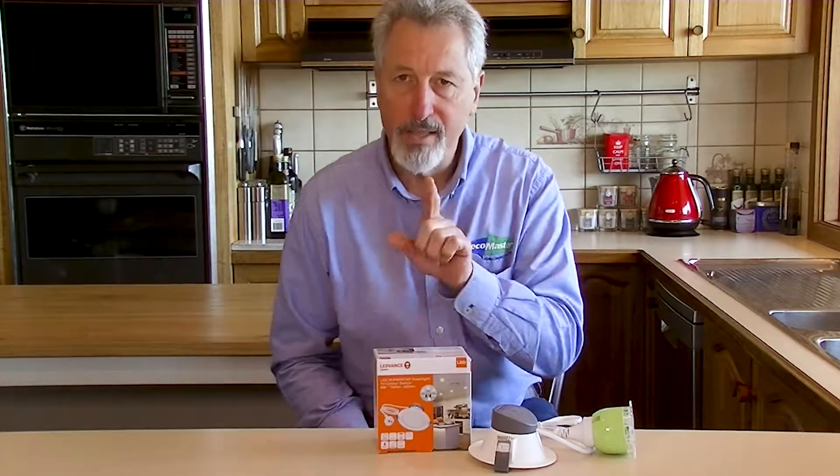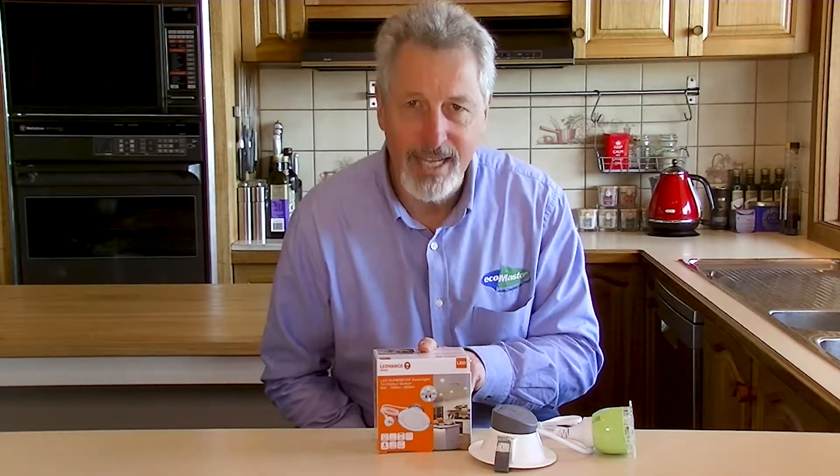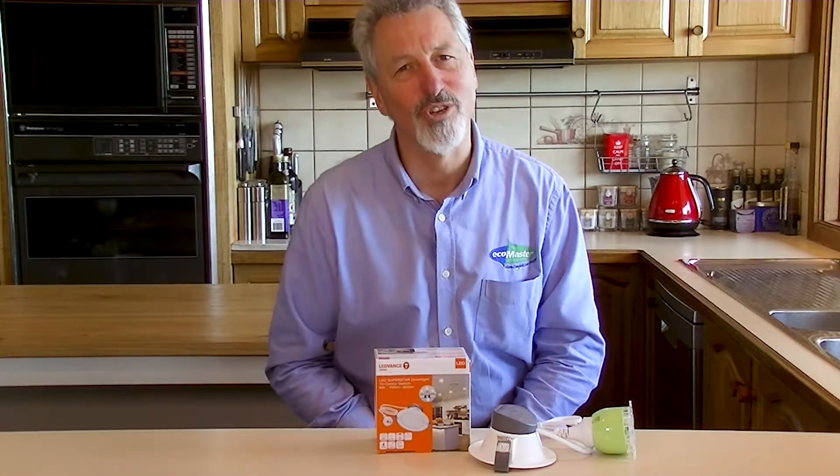So there you go — this is the Osram LED Superstar unit. Get it from ecomasterstore.com.au.